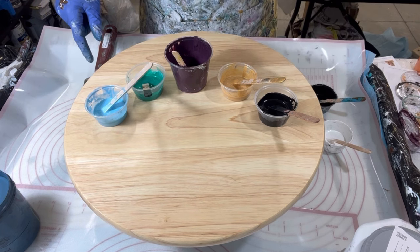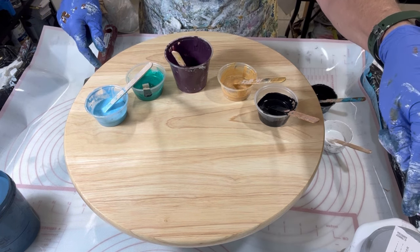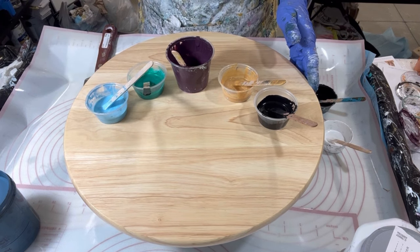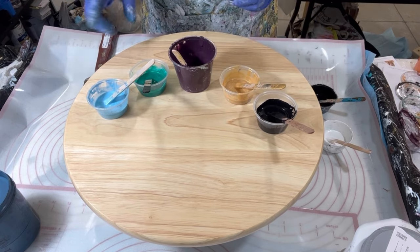I could have just gone with black, but I've had this Georgian Bay sitting around for so long I just wanted to use it for something. So this is my first time putting it down to use it for something practical. Now, my colors.